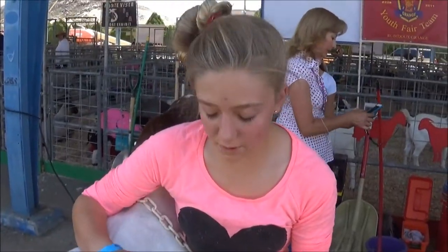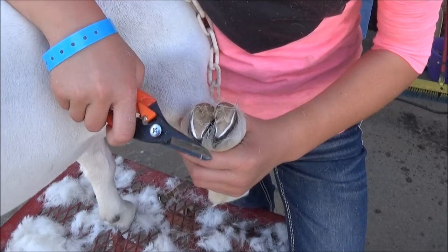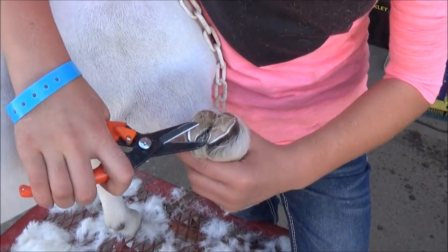What are you doing? I'm clipping the toenails. Why? Because if you don't, they'll get infected, or they can hurt the goat and make him off balance.